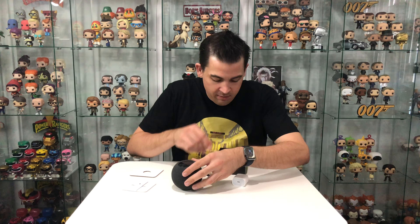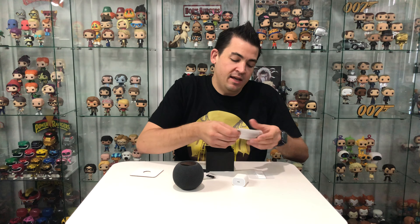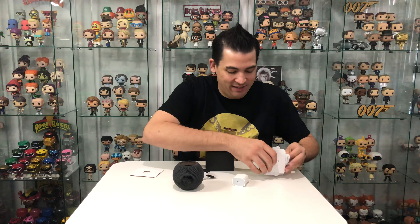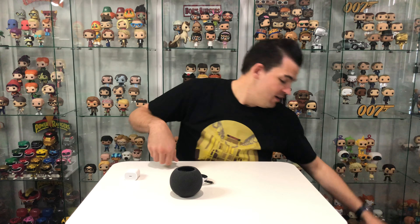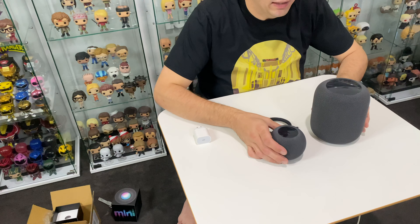What else is in the box? The weird thing about this HomePod is it comes with a USB-C adapter and not straight into the wall like the bigger HomePods. Do we get any Apple stickers? Yes — Apple stickers! The best thing about buying Apple products is the stickers, obviously.